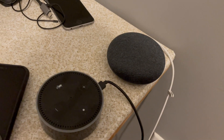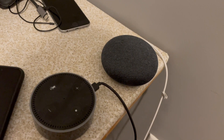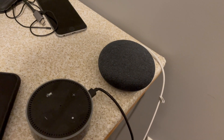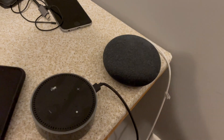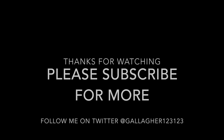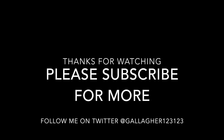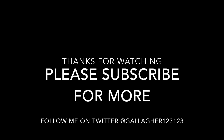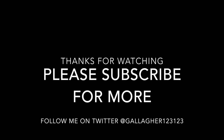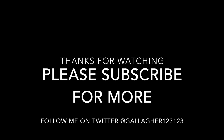Well, I think that's it for this video. I found this helpful, hopefully you did too. Stay tuned because more videos are coming soon. Thank you for watching and see you in the next one. We hope you have enjoyed this video — if so, please subscribe for more and feel free to comment. You can follow me on Twitter at Gallagher123123. Thank you for watching and we will see you soon.